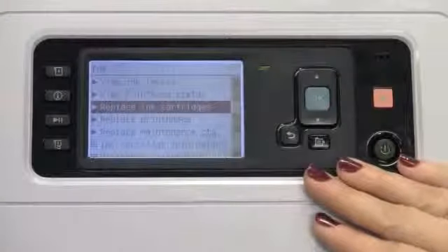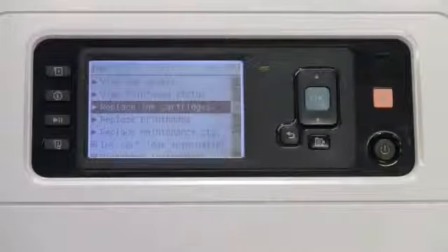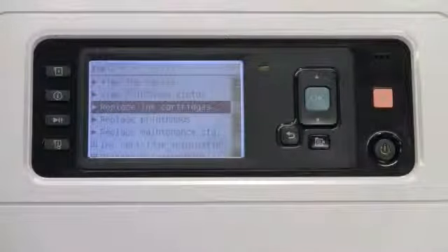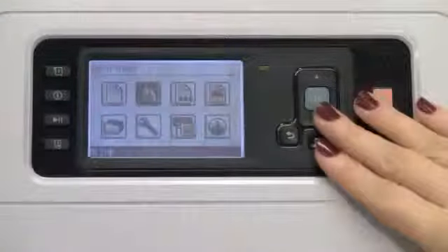Now we'll go through the steps for replacing ink cartridges. Please keep in mind that ink cartridges require no maintenance or cleaning. When each cartridge is shaken vigorously before installation and inserted correctly into its slot, the ink will automatically flow into the print head.